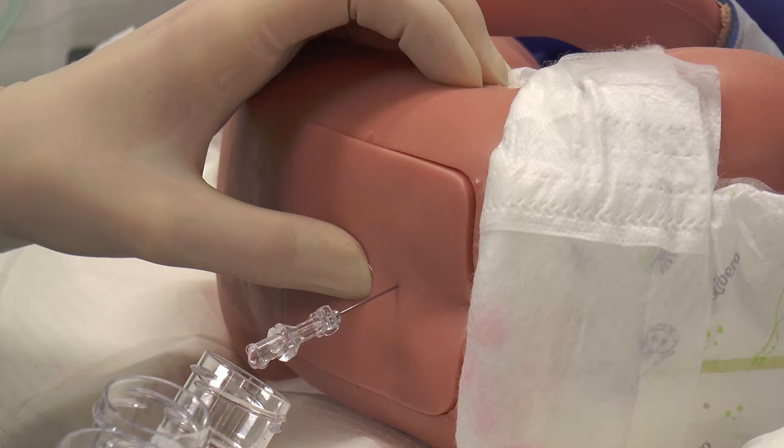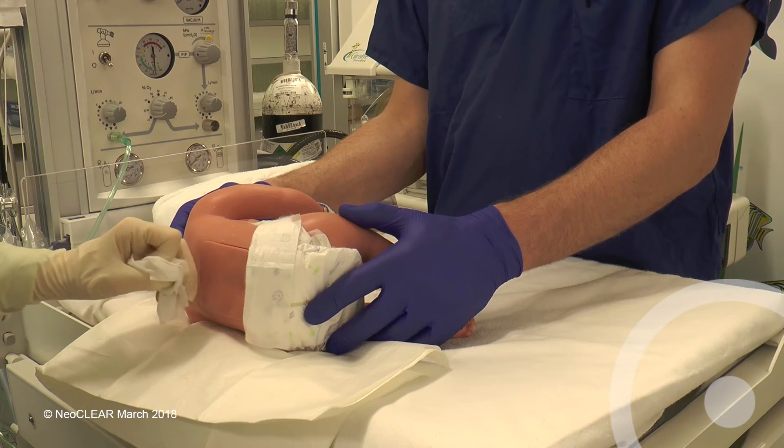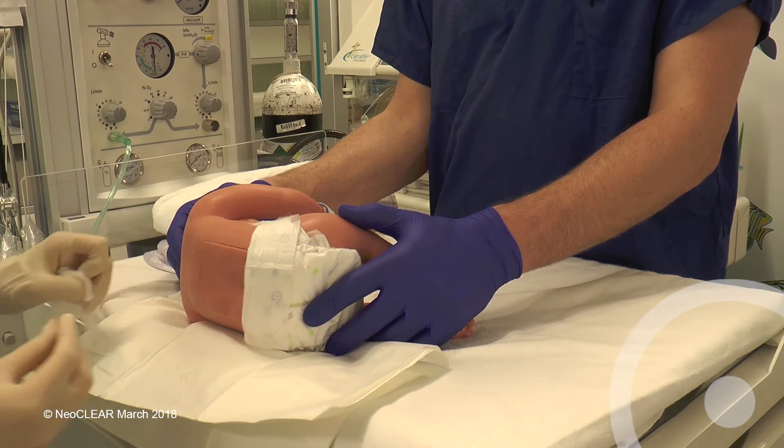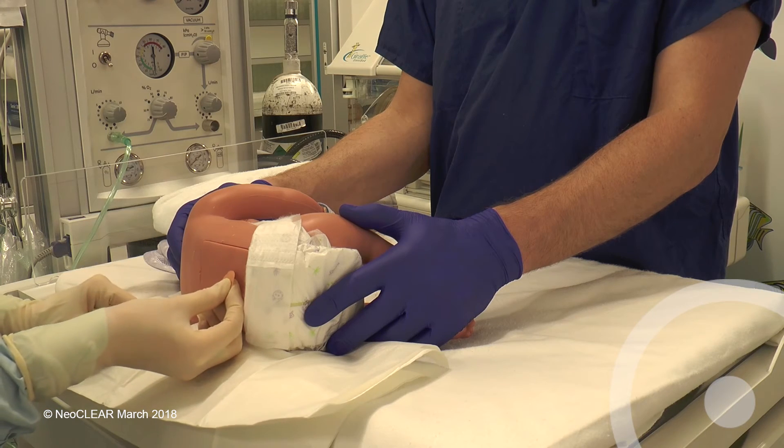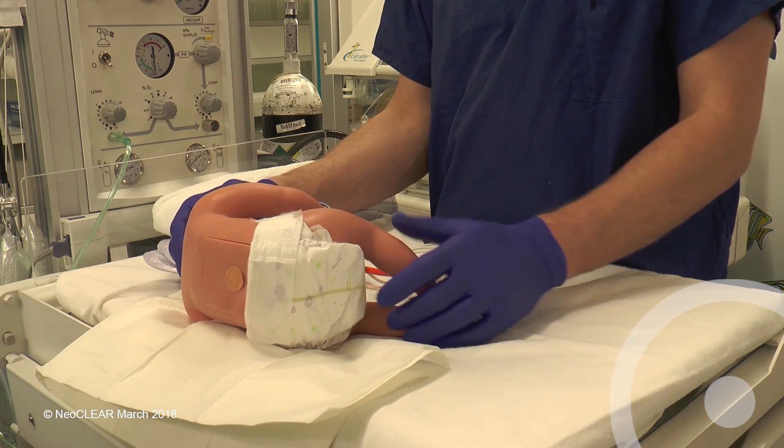Aim to collect into each sterile pot five drops in a preterm baby and eight drops in a term baby. Note the time of the end of the procedure once the needle is withdrawn, if the first attempt has been successful, or continue timing until the end of the second attempt if required. Ensure no CSF or blood is leaking and apply a spot plaster or spray on dressing. After disposing of sharps and clinical waste, complete the case report form and update the parents.